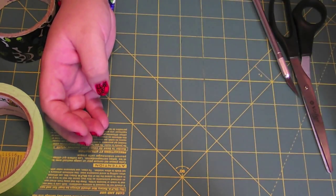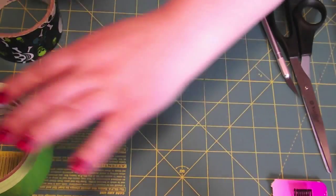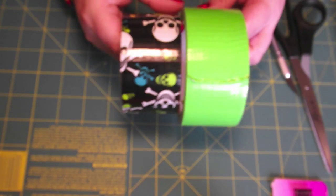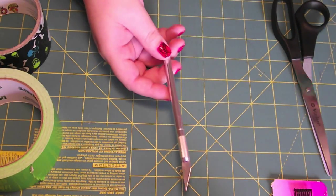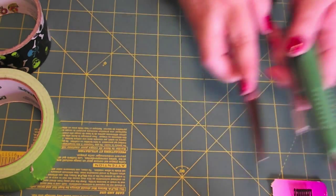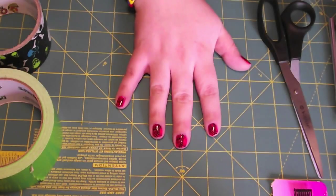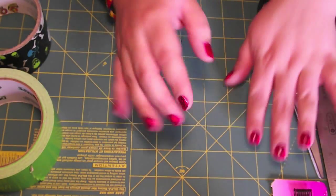So what you're going to need for the tutorial today is some bobby pins, two colors of duct tape. I'm going to be using green and skulls. You're also going to need something to cut with, whether you want to use an exacto knife or a blade. Scissors would also work. And then you're going to need something to measure, whether you want to use a board or a ruler. Either one will work. So let's go ahead and get started.